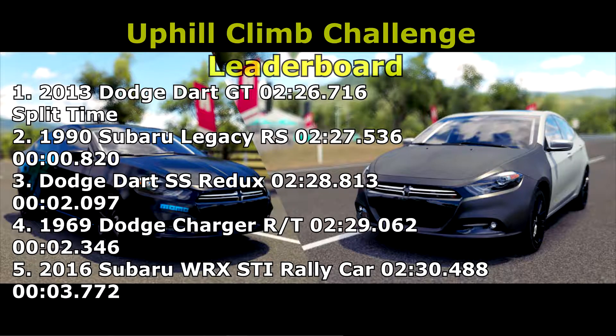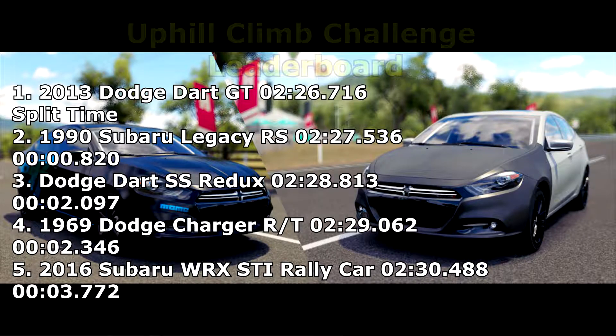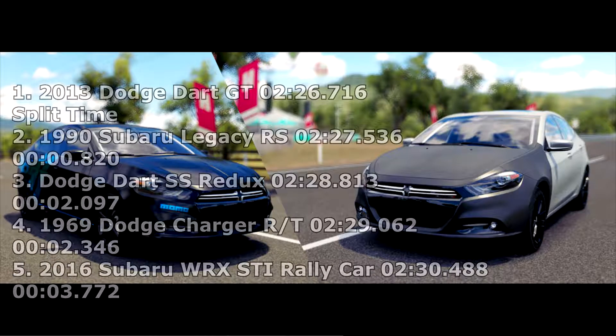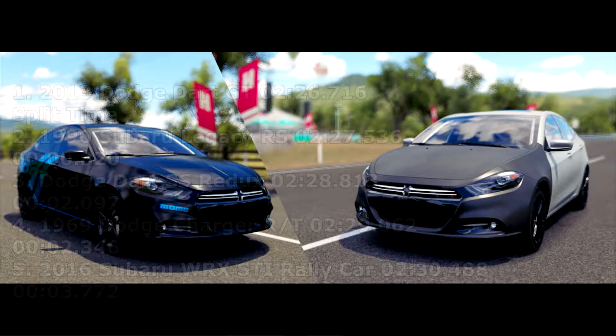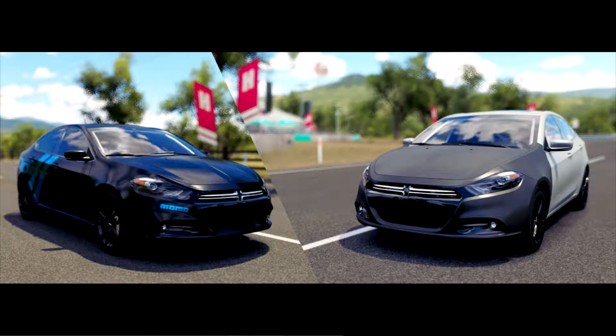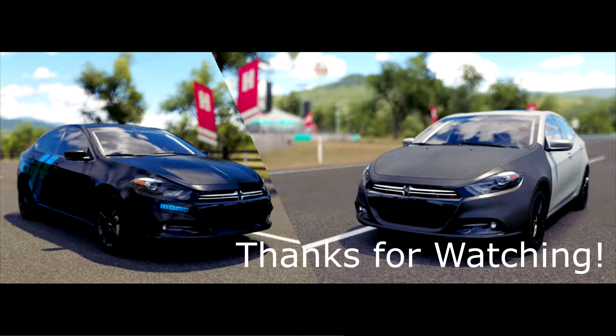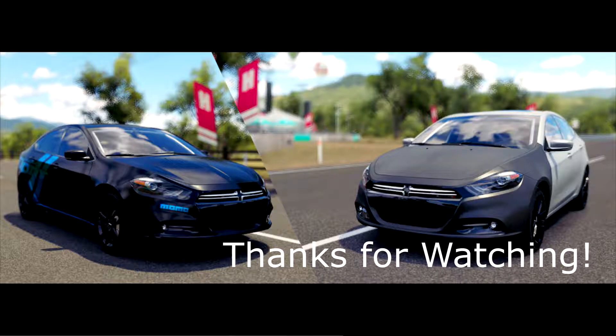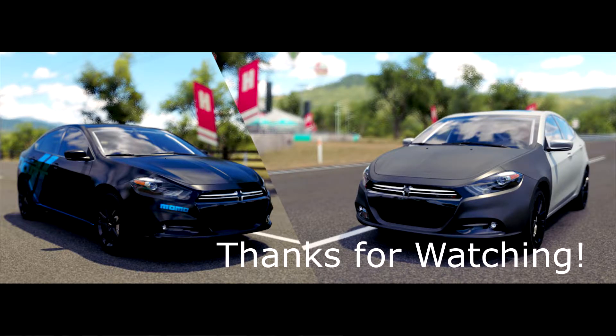I probably might be using this vehicle online — I'm not too sure where, as a lot of people online just love straight line speed. But if I ever get a chance to use this vehicle online, I'll definitely use it, and might even show some people off through the corners. I'd like to thank you for watching, and I will see you next time in an episode of Uphill Climb Challenge.